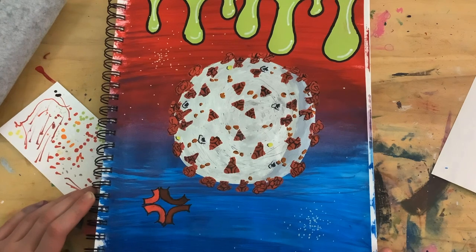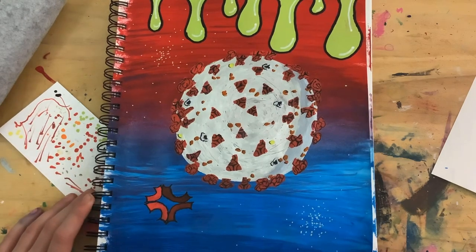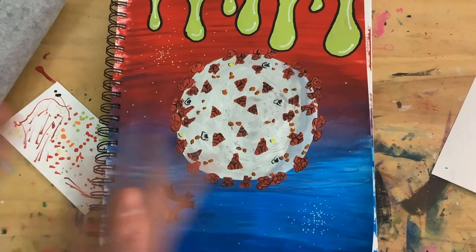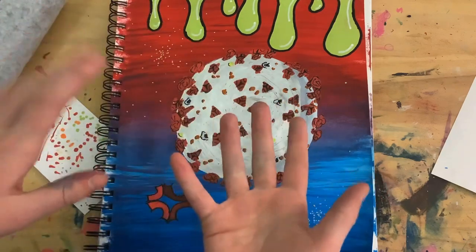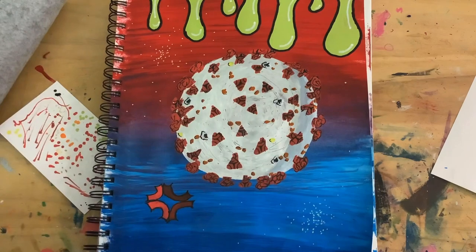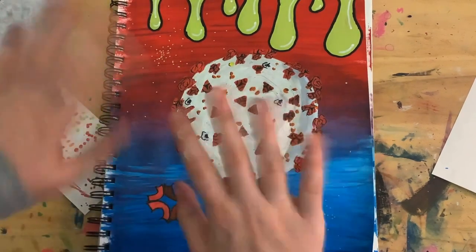If you watched till the end, I'll tell you what the next video will be. The next video will be another how-to-draw video — like the chameleon one. So stay tuned for that, it's coming up soon. Thank you all for watching, I hope you're having a great day and I hope you're healthy — unlike me. Anyway, thank you all for watching, stay creative, bye!